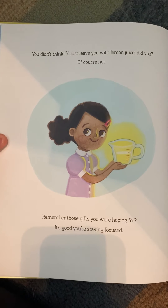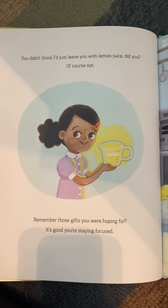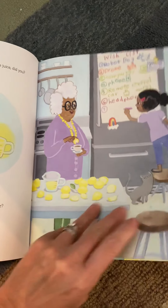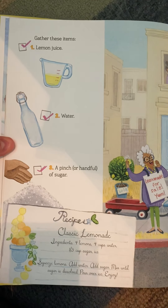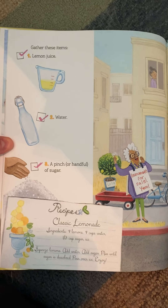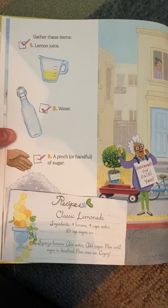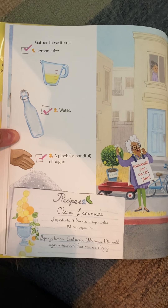You'd think I'd just leave you with lemon juice, did you? Of course not. Remember those gifts you were hoping for? You're staying focused. Gather these items: lemon juice, water, a pinch or a handful of sugar. And there's a yummy recipe for classic lemonade. Ingredients: four lemons, four cups of water, one-third cup sugar, and ice. Squeeze lemons, add water, add sugar. Mix until sugar is dissolved. Pour over ice. Enjoy.